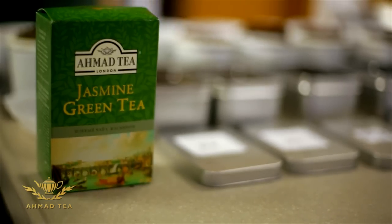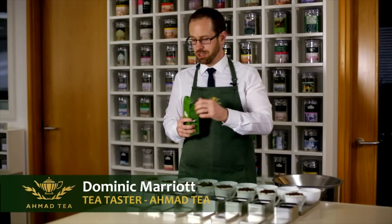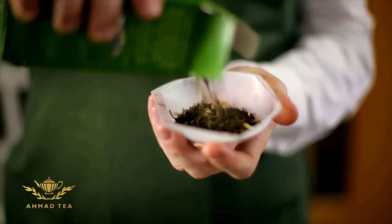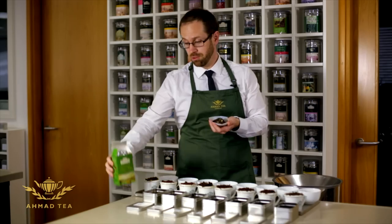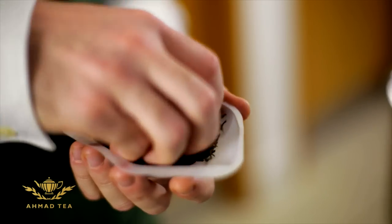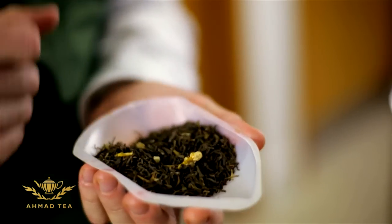I'm going to talk about our jasmine loose green tea. This tea is produced in the south of China where the jasmine plantations are, which is down near the border with Vietnam. And you can see here it's a very attractive green tea base with actual real jasmine flowers added.